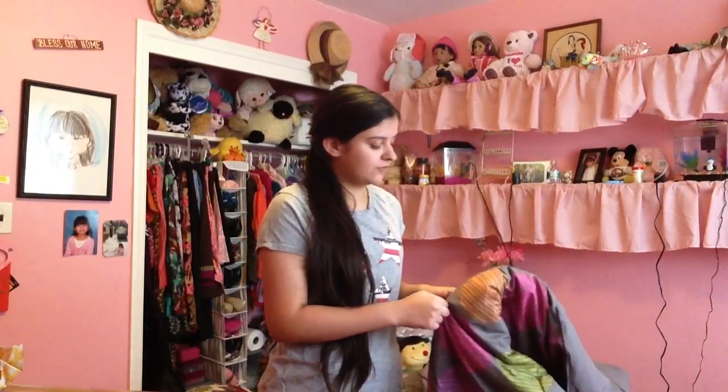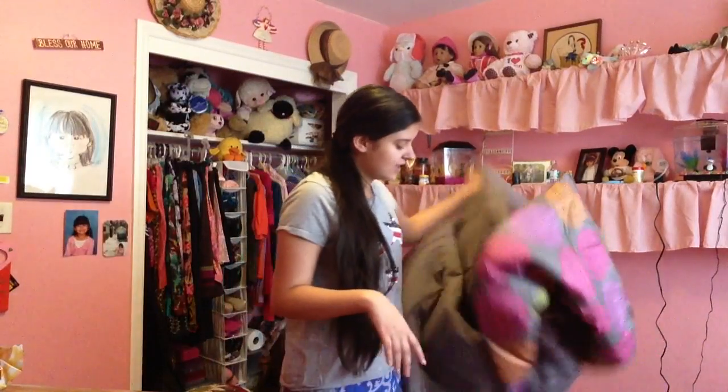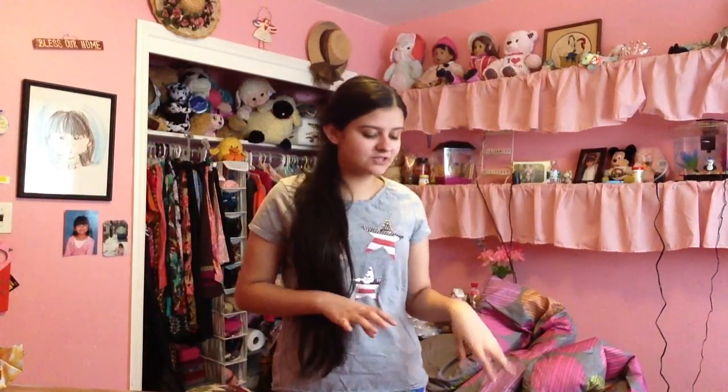This bedspread set was originally $110, so it was quite expensive, but we got it on sale because it was Black Friday. So it was cheaper than the original price. I think that's a pretty good deal. If you guys are looking for a new bedspread around this time of year, I would recommend looking on Black Friday because they usually have sales, but you gotta watch out because smaller bed sizes can be hard to find.